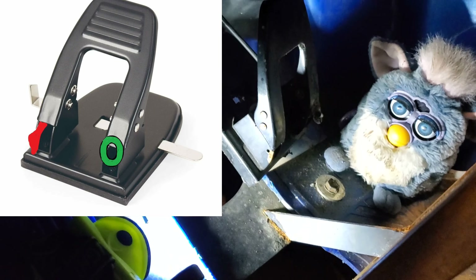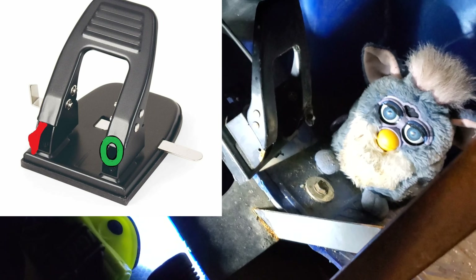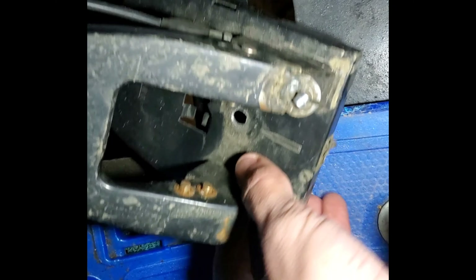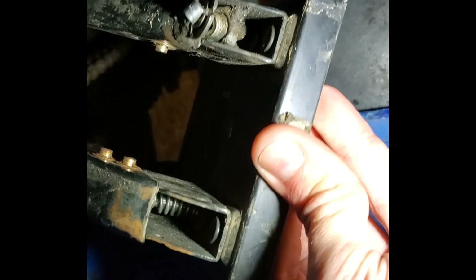I'm going to undo it now and pull it up so I can show you what the actual edge piece looks like. All right, so this is really one of those moments where you need three hands, but we don't have three hands.